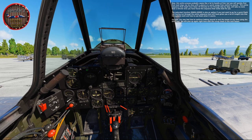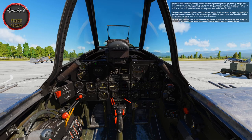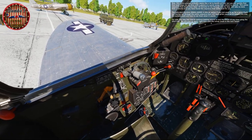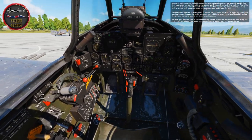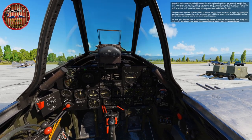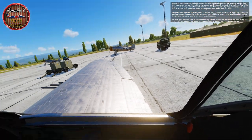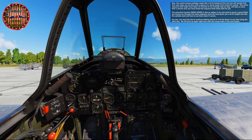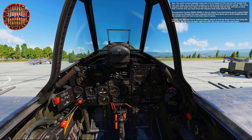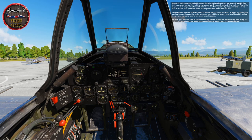This entire process probably seems like a lot to handle at first, but you'll quickly find that most steps can be done with a glance or a quick sweep from control to control. This entire sequence that might have taken 20 minutes to run through step by step will take no more than a minute once you've found the sequence that works best for you. The auto start function is also an option if you just want to go for a quick flight, but having run through this sequence will give you a lot of insight into how the systems work. We'll pick up again right here with the run-up check in the next lesson.